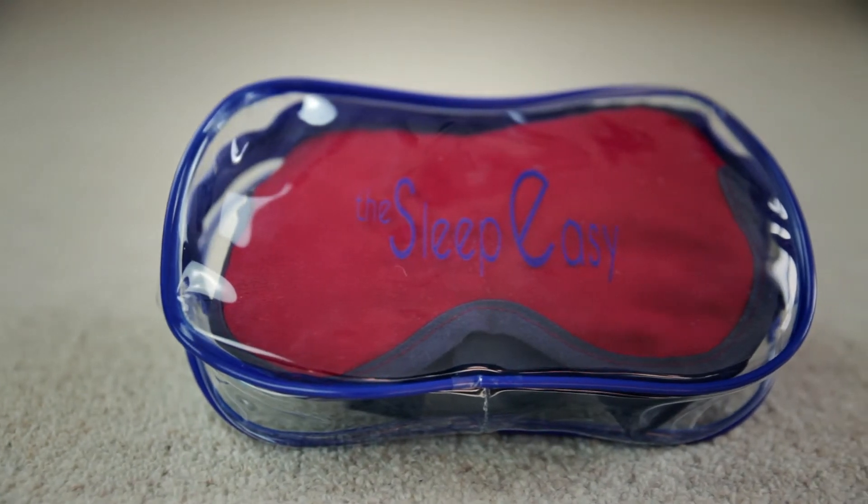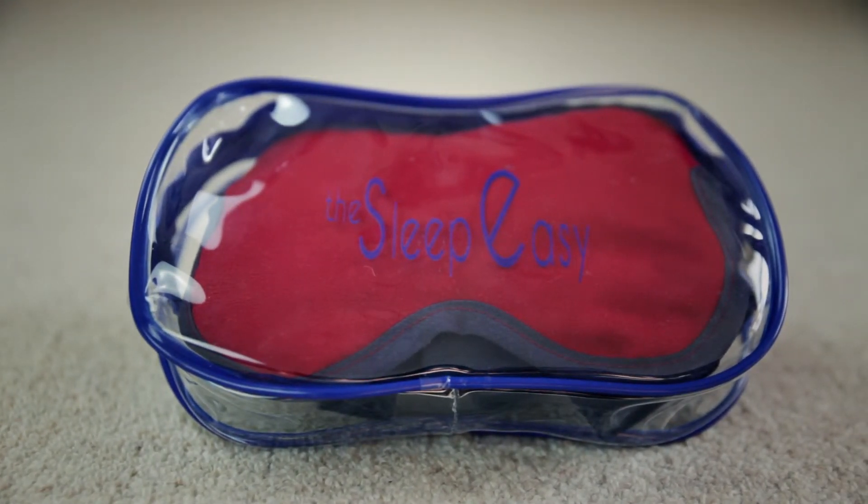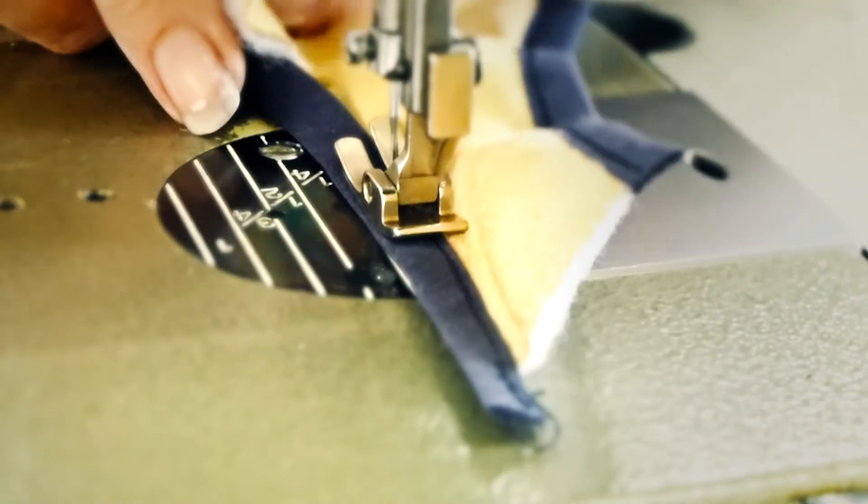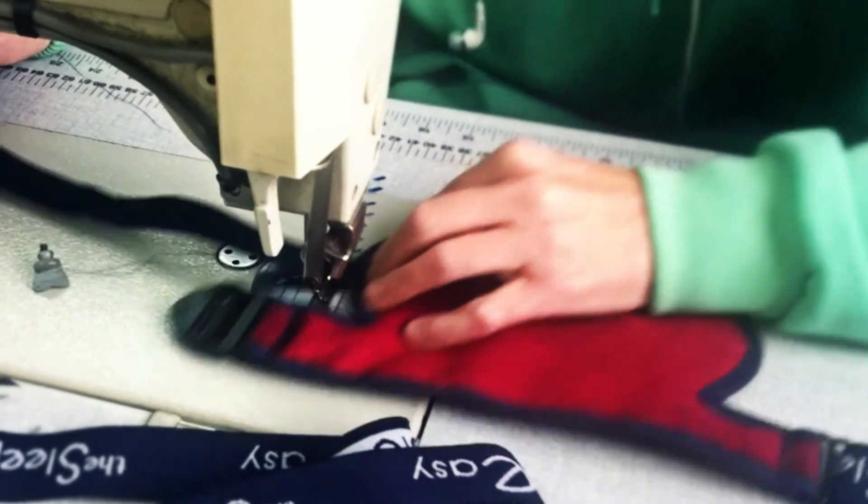Each one comes with its own stylish carry case that you can tuck away and keep it fresh for your next trip. With your pledge, we hope to raise funds to bring the Sleep Easy to market. And if you pledge today, you will be one of the first to use this unique product.